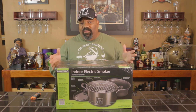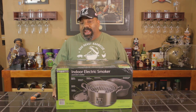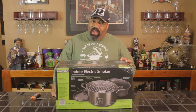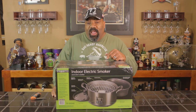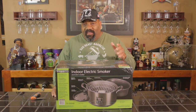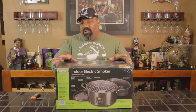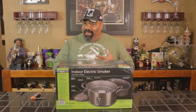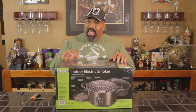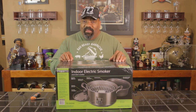This indoor electric smoker is supposed to be able to cook without any water when you're smoking food, and then it doubles as a crock pot so you can put liquid in it. The lid is supposed to have a gasket around it to keep the smoke from infiltrating through the room. And it has three smoke modes - you can cold smoke, hot smoke, and do a combo smoke for larger pieces of meat. It can use wood chips or pellets, so that should be interesting. Let's break this open and see what's in the box.